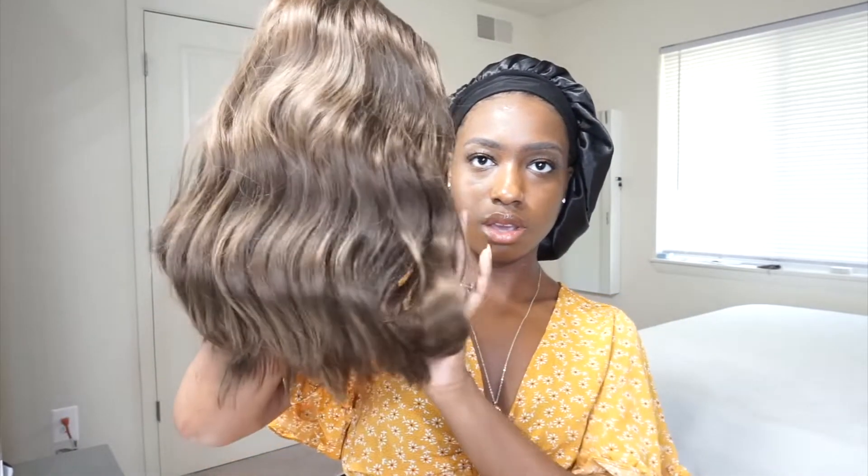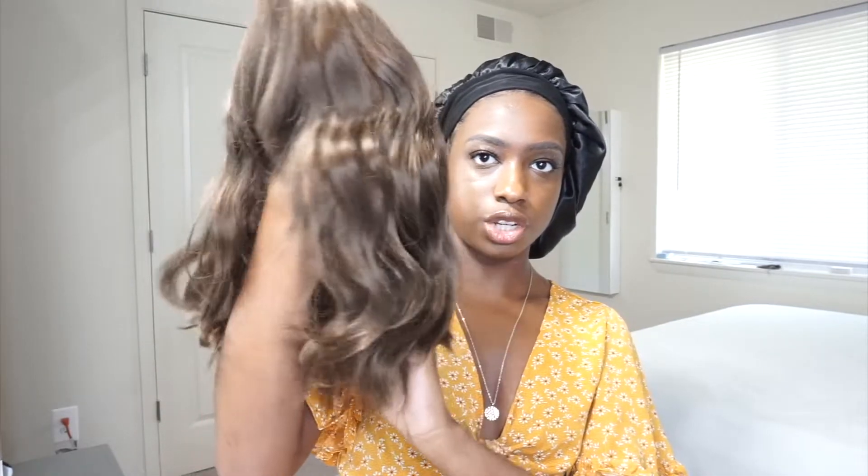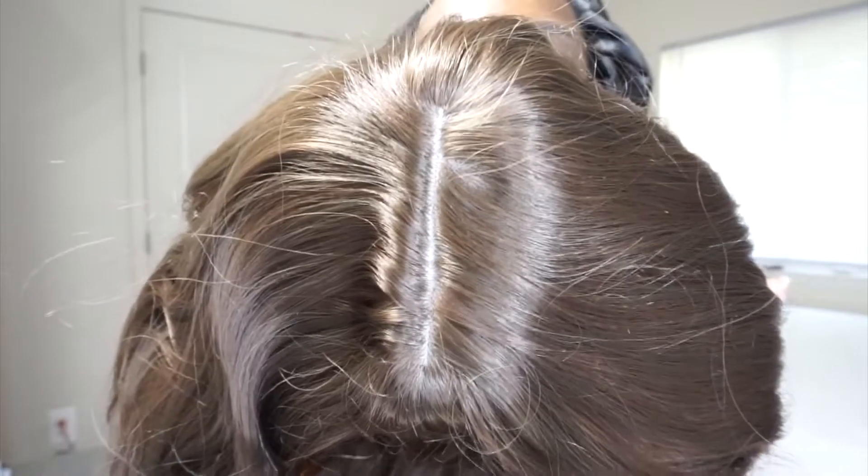Looks like this. This is their natural wave texture and it is synthetic hair. This is what the hair looks like and the ends.